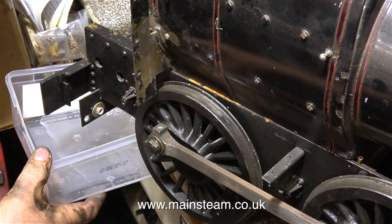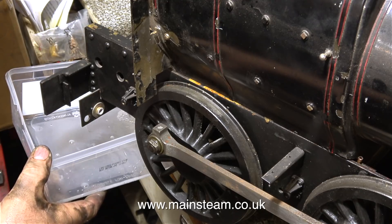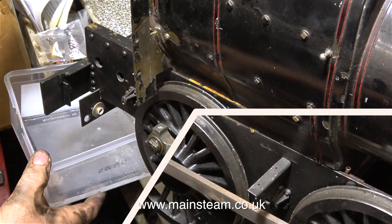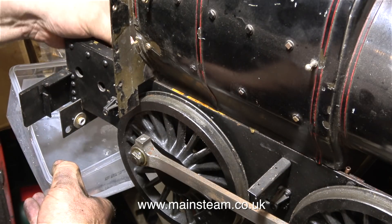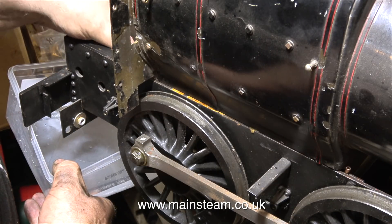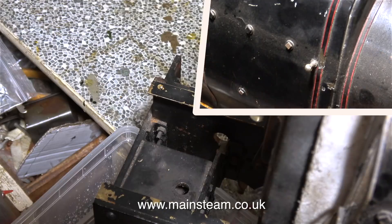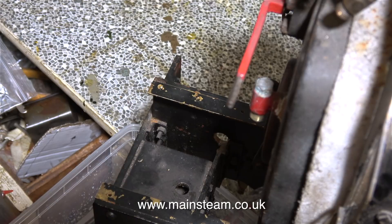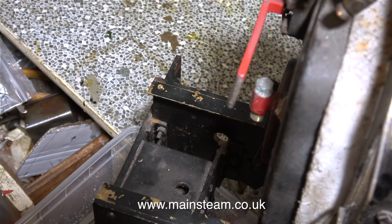The blow down valve on this boiler is very loose. There's nothing wrong with the threads on the boiler — it's just the blow down valve threads are not so good. As I removed it I found that the boiler was full of water, so here I'm draining the water from the boiler because it will make it a bit lighter when I come to lift it off the frames. I was surprised how much water was in this boiler. The water was probably left in the boiler from the last run, as were the ashes in the firebox.